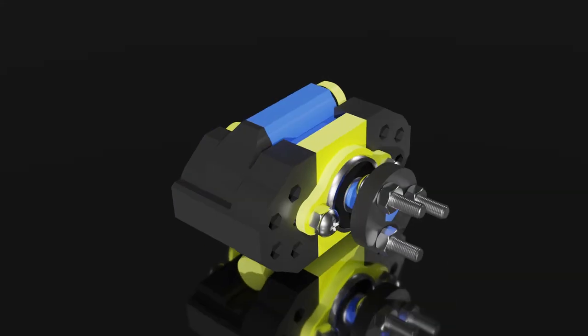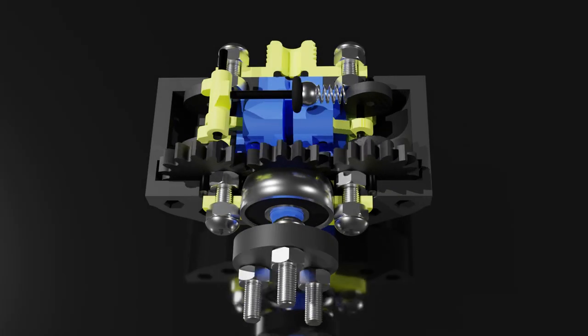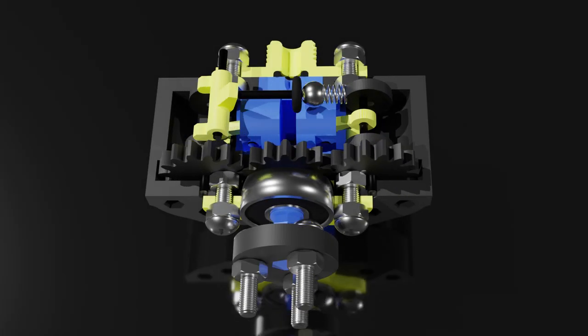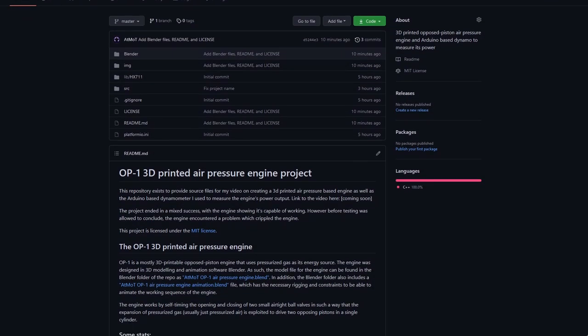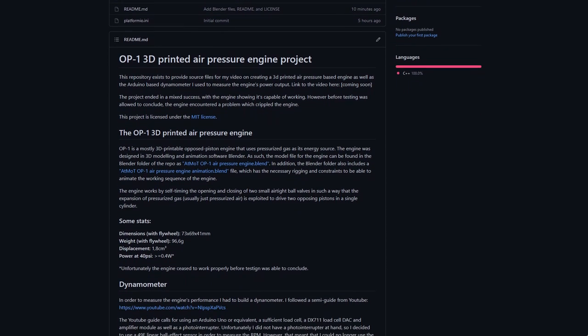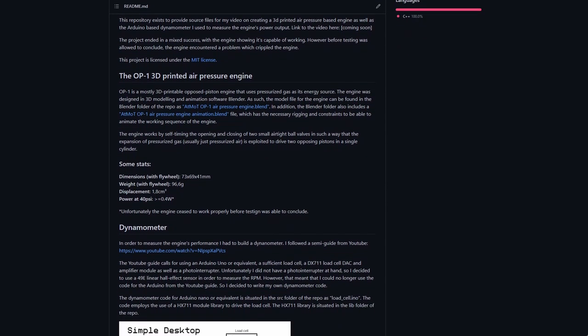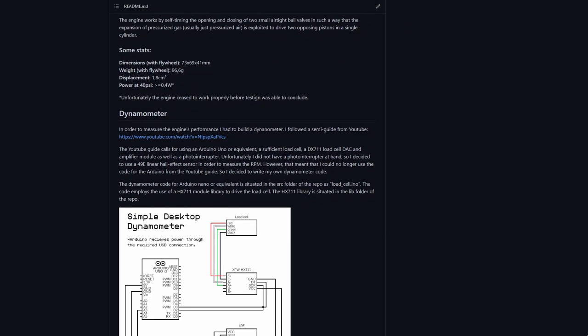I did enjoy working on this project a lot though, and will most likely return to air pressure-based engines in the future to improve on this design or figure out something different. If you wish to explore the project on your own, in addition to the schematic and code for the dynamo, I've also added the Blender file for engine parts and a working animation in the Git repo. GitHub link is down below, as usual.